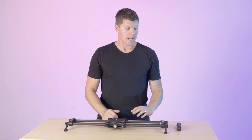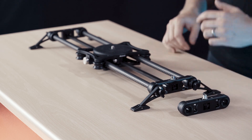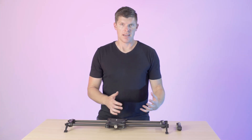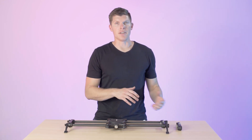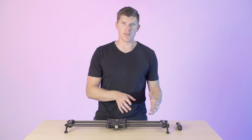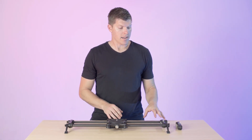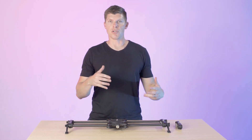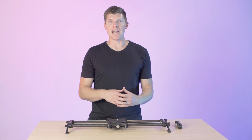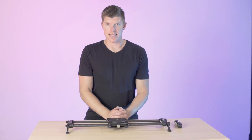Hey guys, I'm Kyle with Rhino. In this video, I'm gonna show you how to change out your end plate from an Evo end plate to a new Rhino slider end plate. Now if you're not familiar with why you would want to do this, we have another video that describes the changes between Evo and the new Rhino slider. One of those changes is that the way we fix the pulley to the driveshaft has changed so that it will support more torque — more specifically the high torque motor if you're doing vertical or inclined slides. Let's get into it.